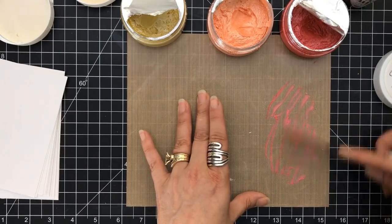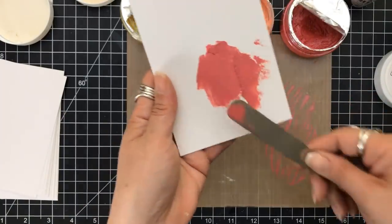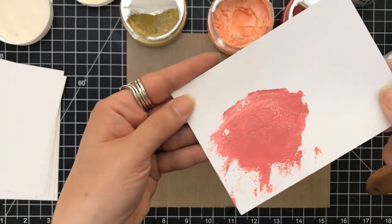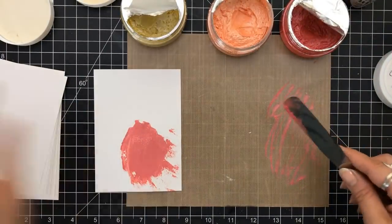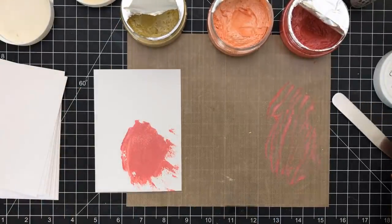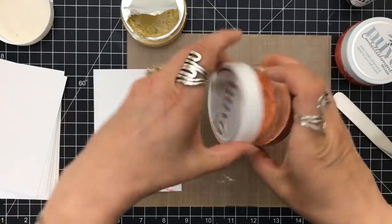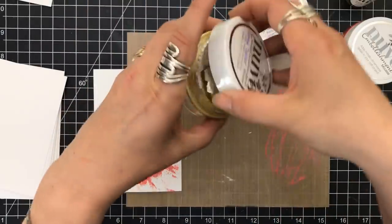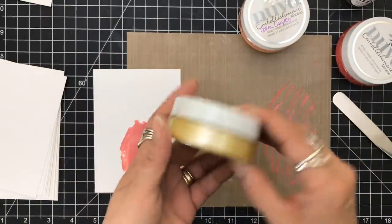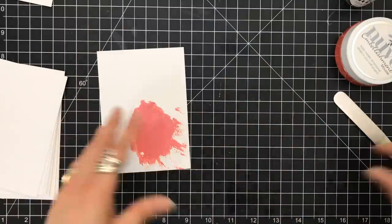You can also mix glitter into these. I took some Ivory Sands glitter — which came in one of the Tonic Studio kits — and just poured a little bit into this mixture. It dries beautifully. I'm looking back at all the cards from these techniques and the glitter is just throughout it. The paste goes matte and it just removes that shimmer. If you've got glitter, mix it in and have fun with it.